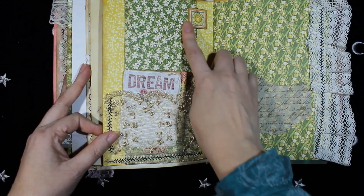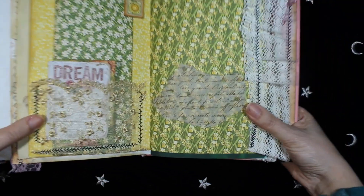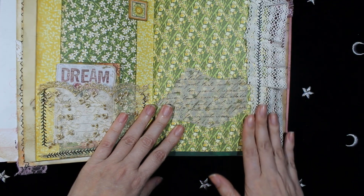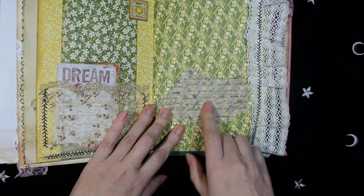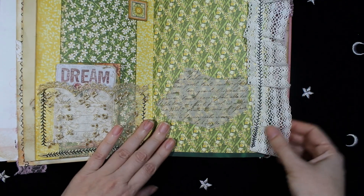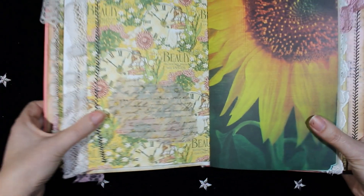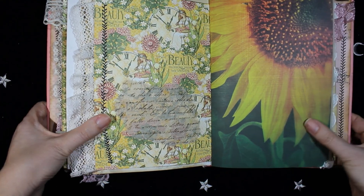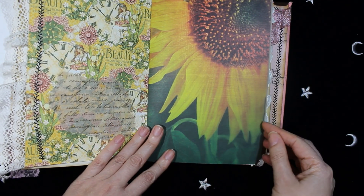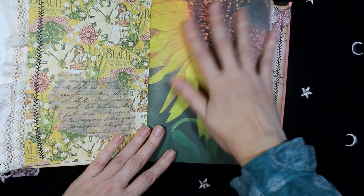More chipboard from the Garden Goddess collection. And here there is some lace and a Morton rice paper. This is from Reminisce — it's really, really beautiful with the sunflower.